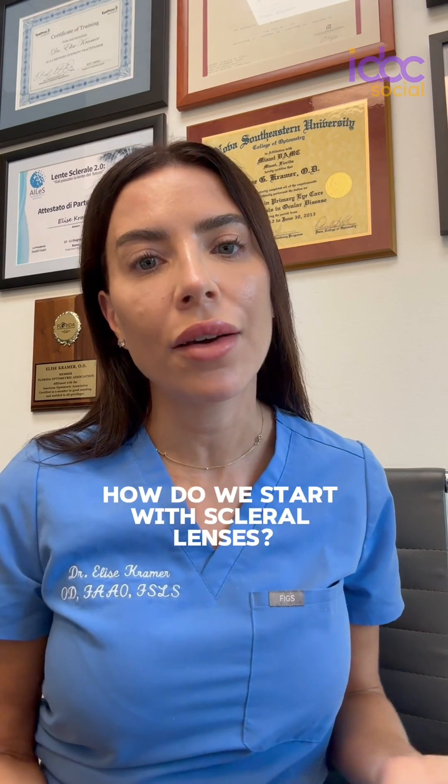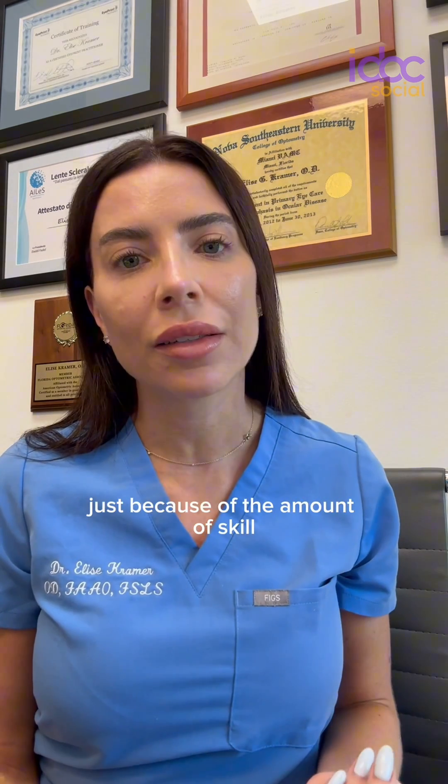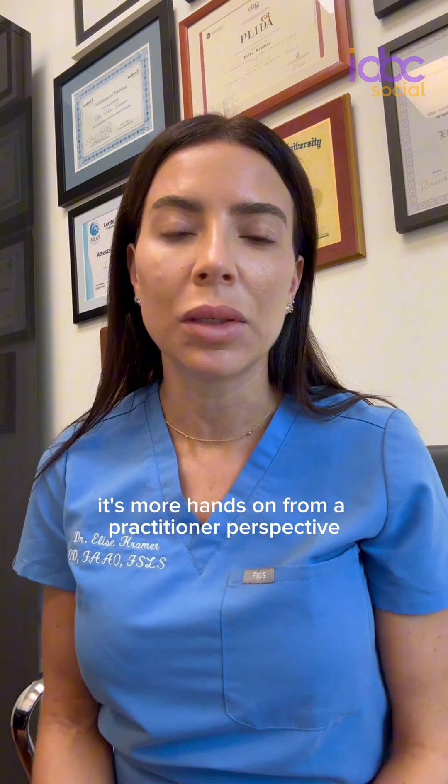I get the question a lot: how do we start with scleral lenses? Where do we start? Scleral lenses can be a little bit intimidating just because of the amount of skill and customization involved in fitting a scleral lens. The more custom-made something is, the more hands-on it is from a practitioner perspective.